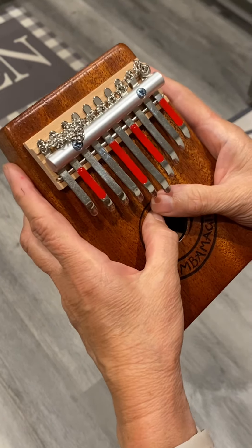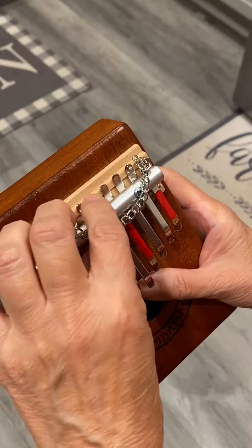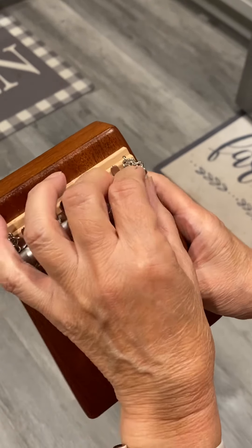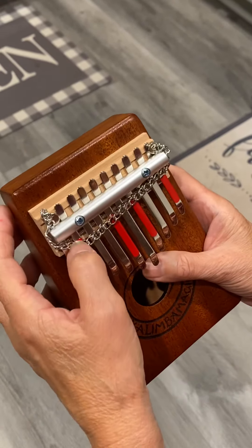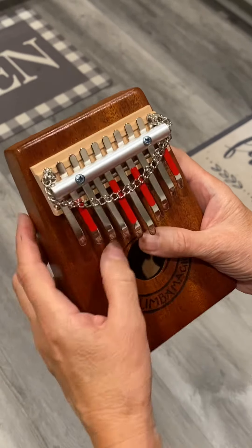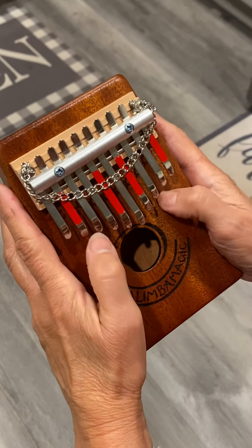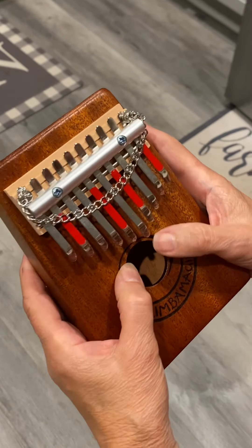Where do people get these chains? The chains are available from Kalimba Magic with a little black bag — I made the bag, that's me. You get it if you are one of the first 30 people to order a kalimba this month. That's our deal — thank you.